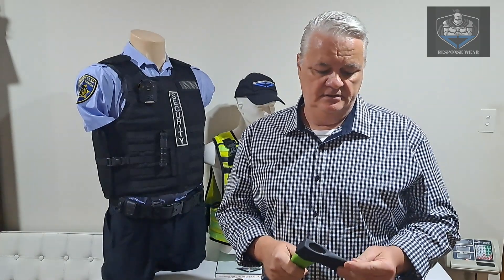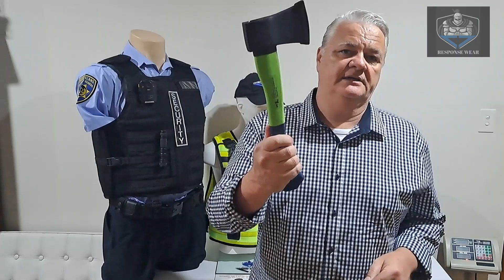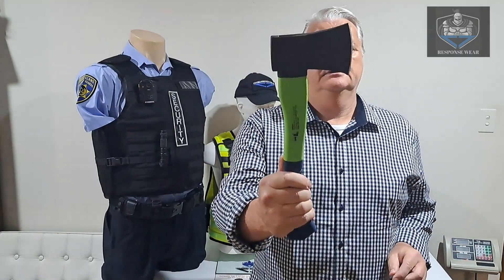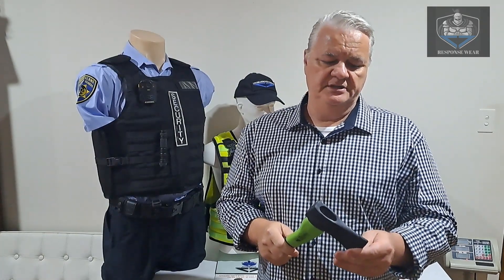We just had a few customers asking us with regards to stab vest effectiveness. We've shown you the knives, the screwdrivers, stanley knives, etc. on other videos. So we went out and bought an axe today — let's be careful, it's quite sharp. There it is. We just got that from Bunnings and we're going to go out the back and do a few strikes.